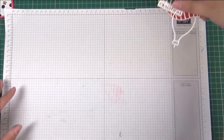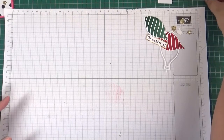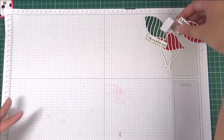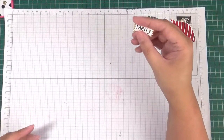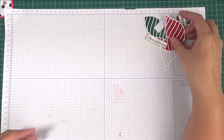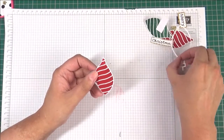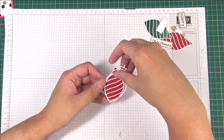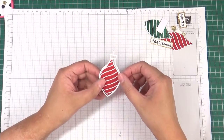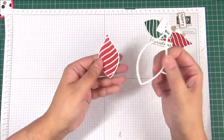I've cut out all my little pieces — there's a ton of them. The sentiment I cut out freehand and then I just backed it on some of the matching glimmer paper as well. For the ornament, the die actually cuts out the ornament and also cuts out a little frame, so you can use both together if you wish, or just the frame — it gives you a lot of options.